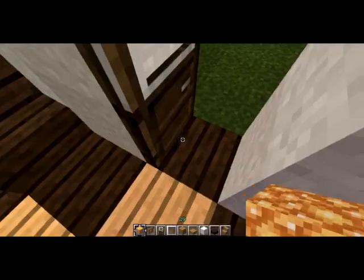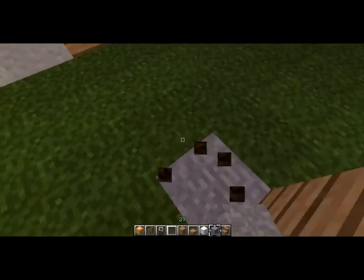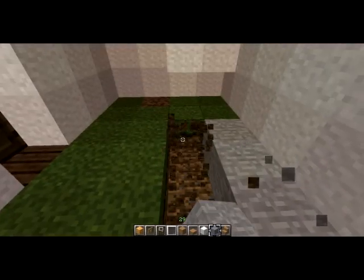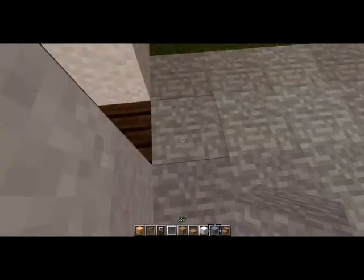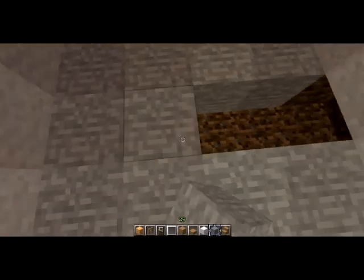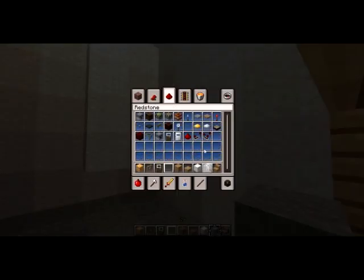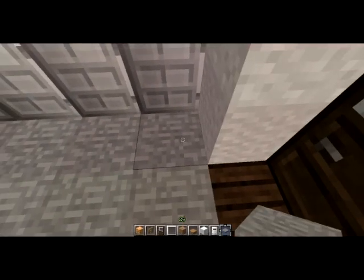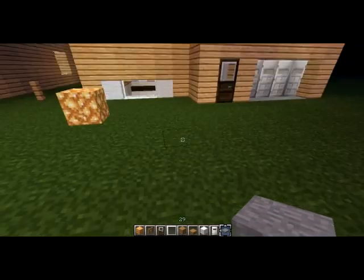Now we're going to work a bit on the outside, starting with the garage. This is just going to be real simple — we're going to replace the garage floor with stone, or any material of your choice: sandstone, cobble, whatever. So that's the garage flooring. Now let's put in the garage doors. I like to do them with iron doors and pressure plates so that they're basically functional — if you want to put a horse in there in the next update, you can ride on out.